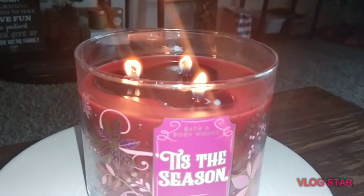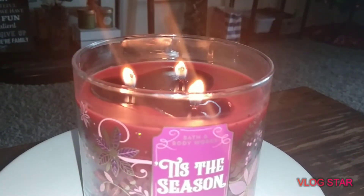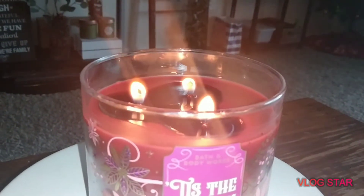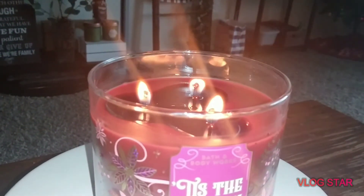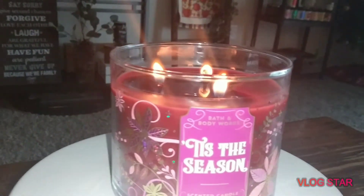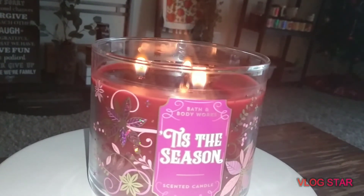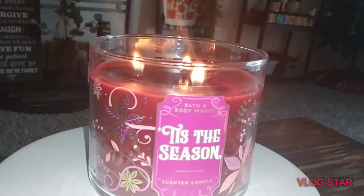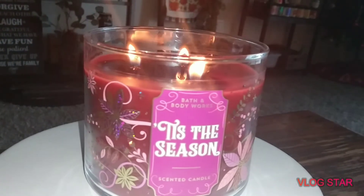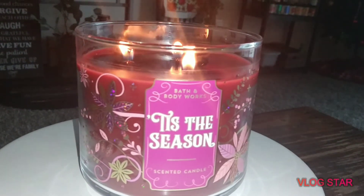I'm also going to get another version of Hot Cocoa and Cream on Candle Day if they have any, just to see if maybe it's the Land of Sweets packaging that made the throw so light. I'm thinking of trying the Nordic collection one — the little cat in front of the window packaging — I've heard that one burns a little stronger. I really love the scent. Anyway, that's it for today — hopefully everybody's having a great Thursday, and I'll see you guys in my next video!